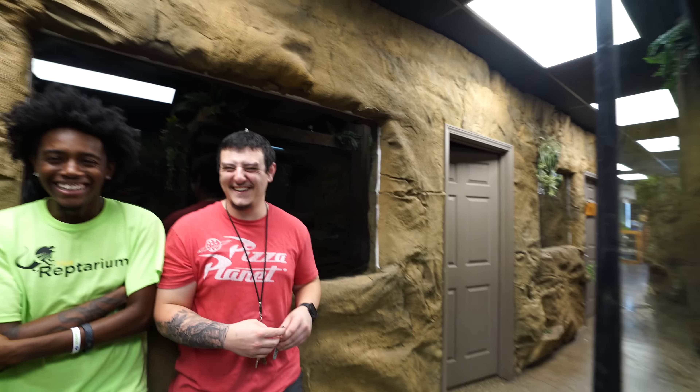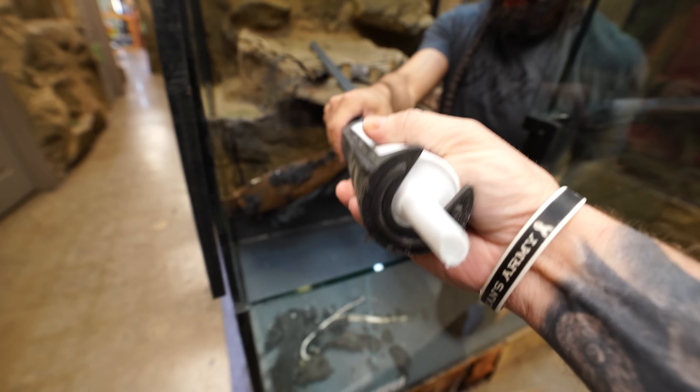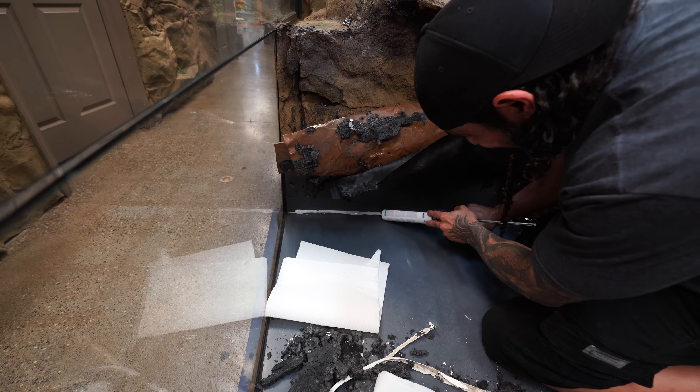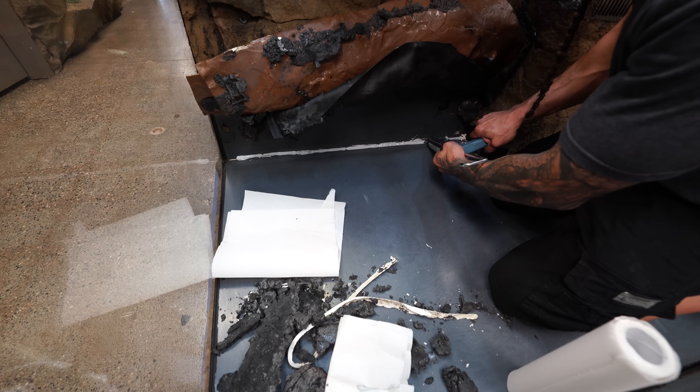We've had the Reptarium here and in a couple weeks - about three weeks - is our fifth year anniversary. When we go to Animal Con, the week of Animal Con - by the way September 15th through the 17th, Orlando Florida, AnimalConUSA.com - that week is our fifth year anniversary. We've only had this one for about three years, and in those three years I would say it's leaked all but maybe a month and a half. So it's been bad.